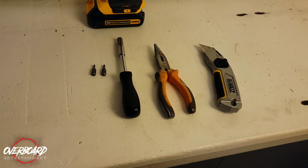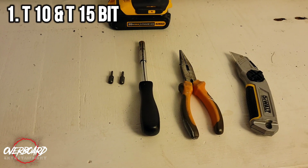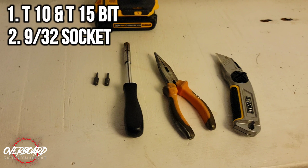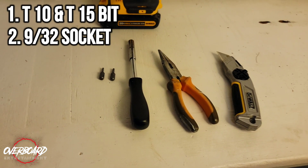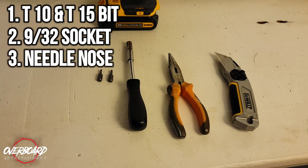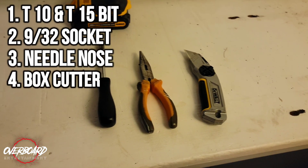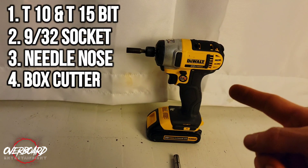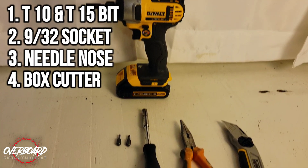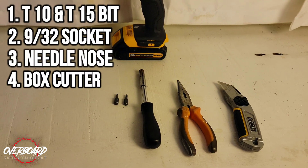These are the tools you're going to need to get this job done: a T10 and a T15 star bit, a 9/32 deep socket which will help you get the nuts out of the inside of the ESC, needle nose pliers to get pretty much all the connectors off, wire cutters to cut the protective casing on the motor wires, a power drill to get all 16 bolts out of the top of your enclosure, and black tape if you don't have anything to replace the casing on your motor wires.